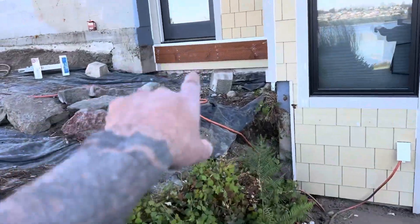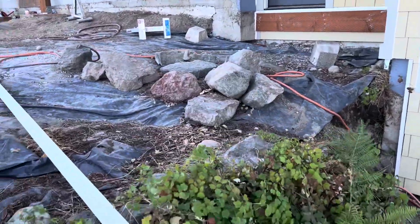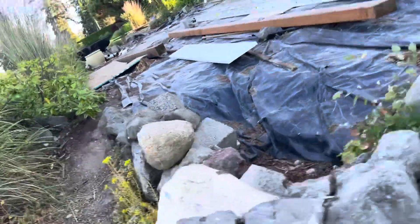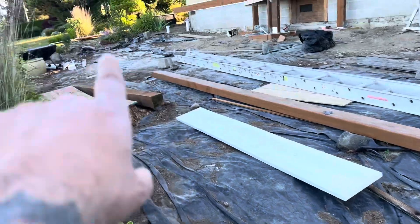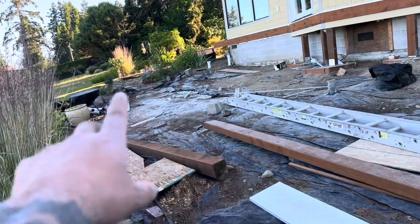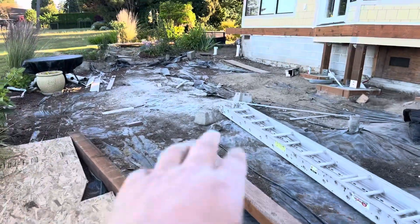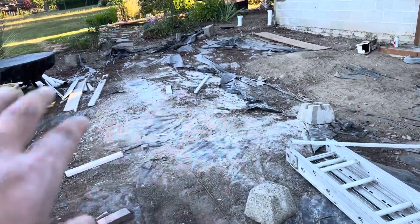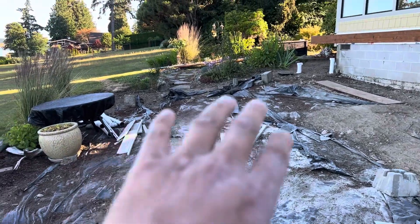This is going to turn into a landing with a set of stairs that come down. Might have to do some new concrete down here. It's going to get a new retaining wall and everything. The dirt from here is going to go up there — it's going to get regraded. We're going to do a 1% grade, and then we're going to bring in like 2 to 3 inches of crushed gravel.